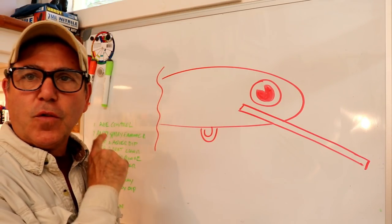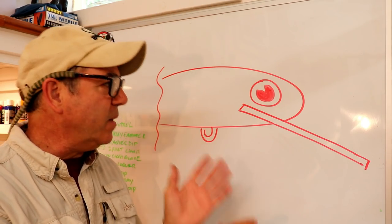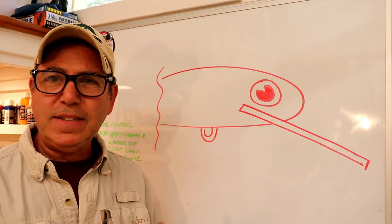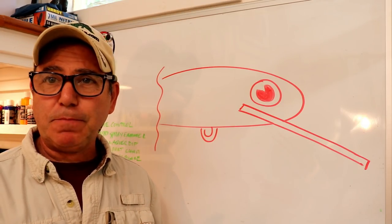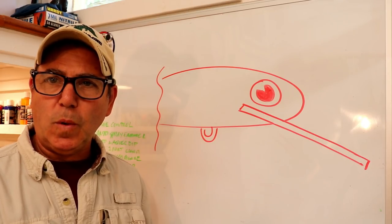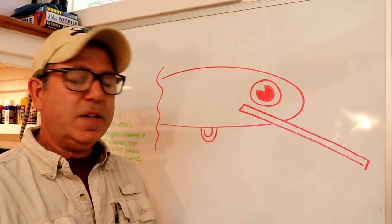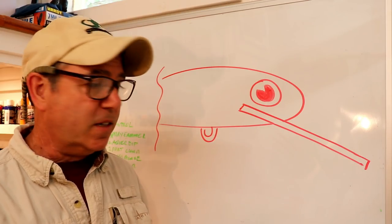I've had a lot of questions about general design for lipped crankbaits. That's a really complicated topic with a lot of variables — everything from the shape of the bill, the length of the bill, the material the bill is made out of, the length and shape of your lure, the size, the weight, and how quickly it sinks or floats. All that plays into how it behaves when you're cranking it back. I considered doing a long multi-part explanation of the hydrodynamics, but instead I want to take bite-sized pieces — things you can use independently as you're designing or modifying your lure. Today we're going to talk about wiggle and roll.